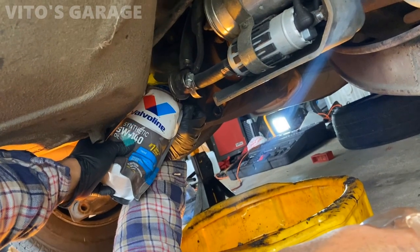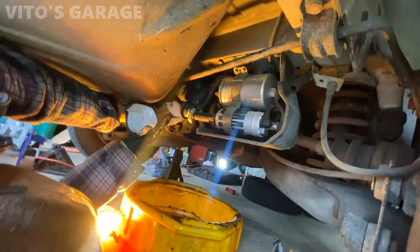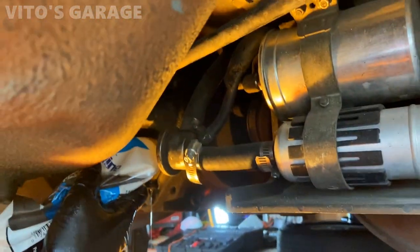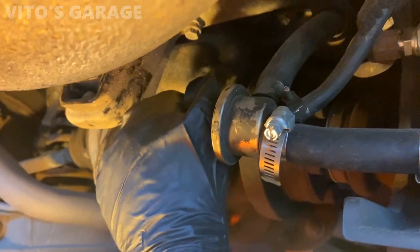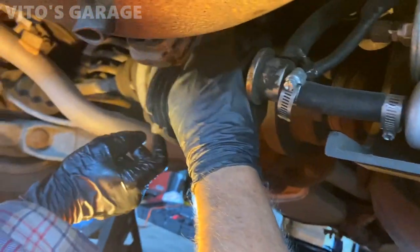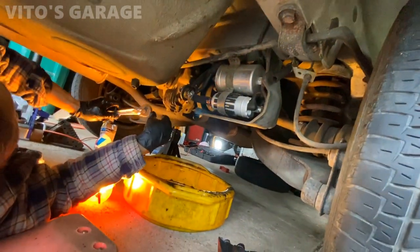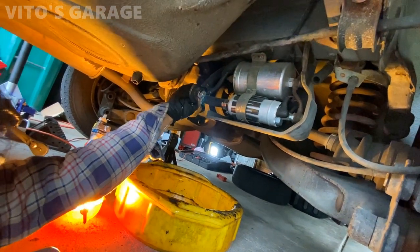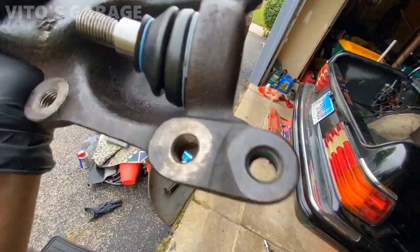We're putting fresh fluid into the differential - it's going to be awesome. Looks like we're full, so remove that and put the fill plug back in. You can screw it all the way in by hand first and then finish with the tool. This is what it looks like after installing the boot - the boot is looking beautiful.